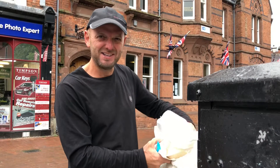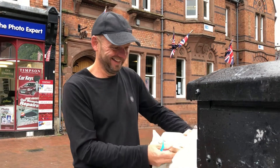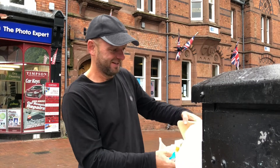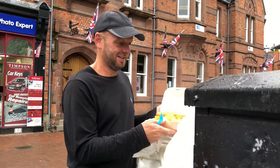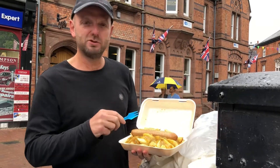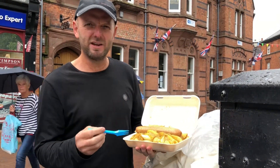We're now opening the package. Sausage, chips, jumbo sausage, chips and curry.